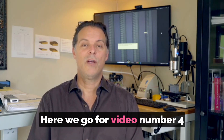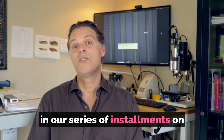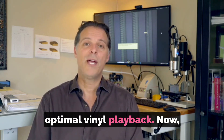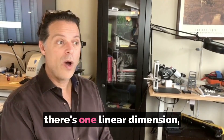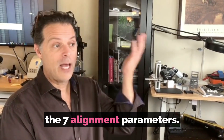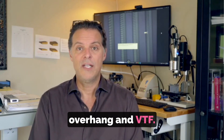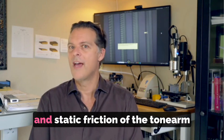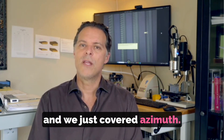Here we go for video number four in our series on the seven alignment targets of optimal vinyl playback. As a quick recap, there is one linear dimension, two forces, and four angles in the seven alignment parameters. We've already covered overhang and VTF, horizontal forces, torque forces, and static friction of the tonearm, and we just covered azimuth.